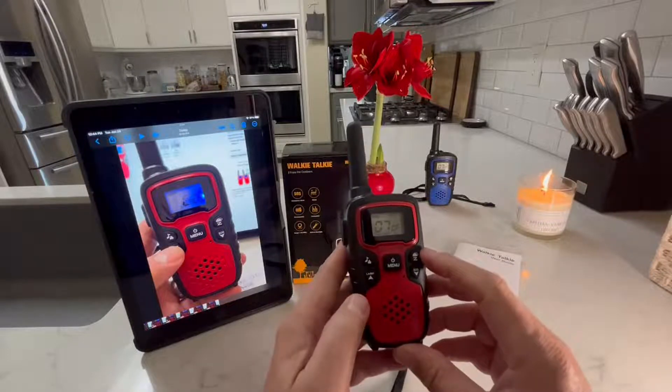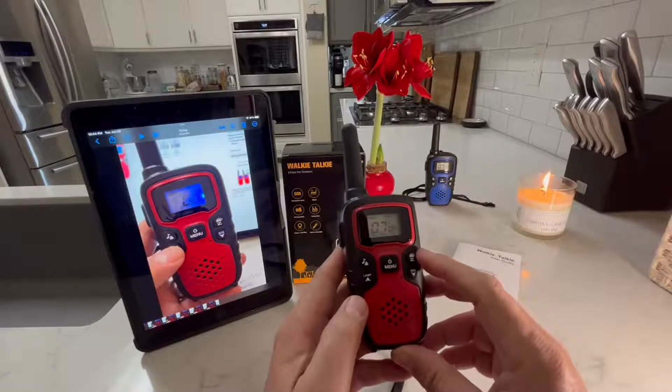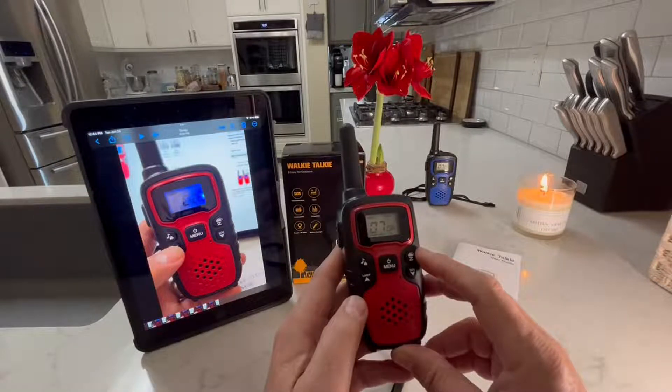There is a weather station with just weather channels. There are 10 of the NOAA — the National Oceanic and Atmospheric Administration — weather channels.